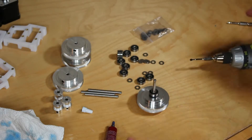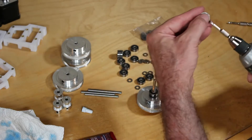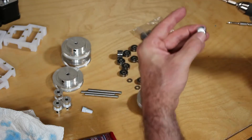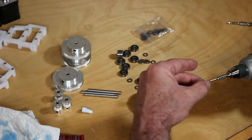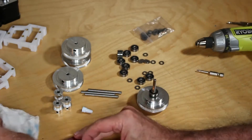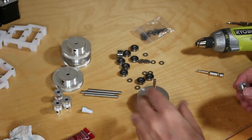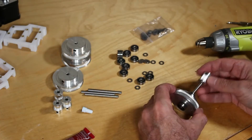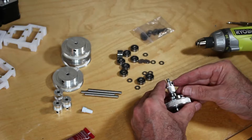Remove the set screws for the small pulley and insert some Loctite, then insert the set screw back in. Make sure you do the second set screw as well. A Q-tip would be really handy here. Try to use a lot less Loctite than I have — it's just pouring out of my little squeeze bottle.